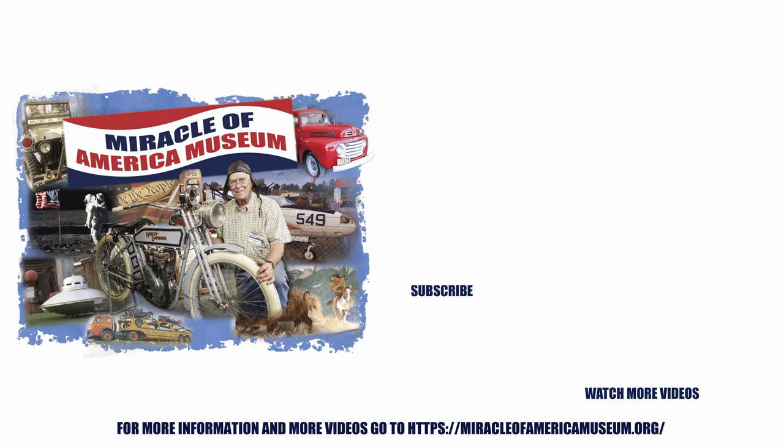Thanks for watching. Please like and subscribe to the Miracle of America Museum.